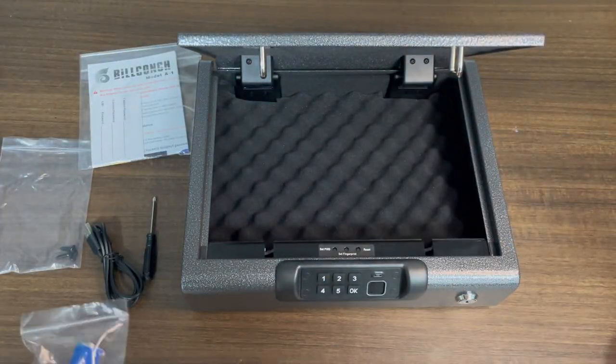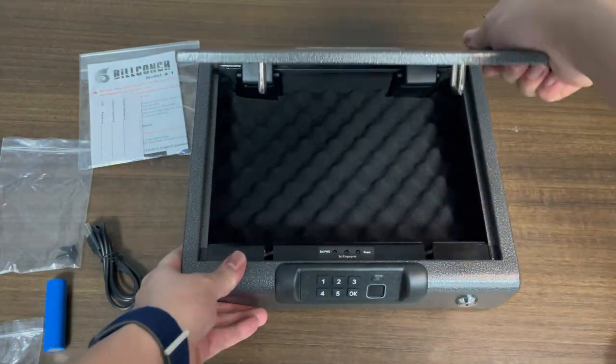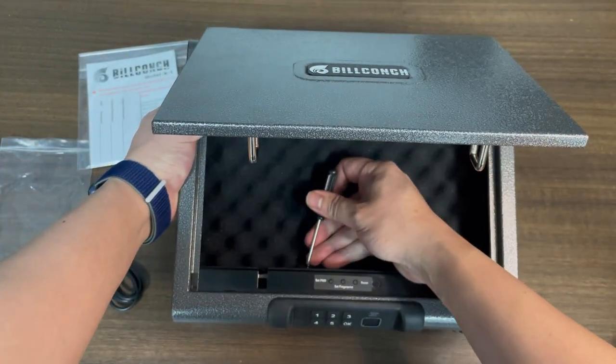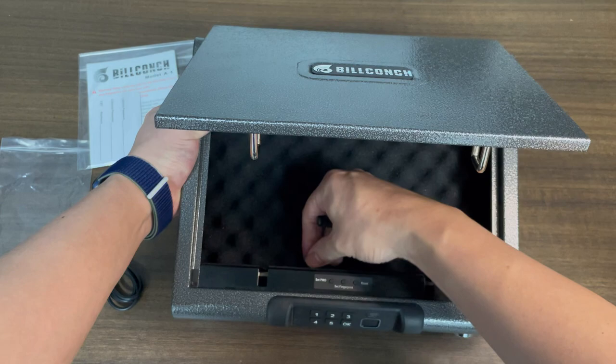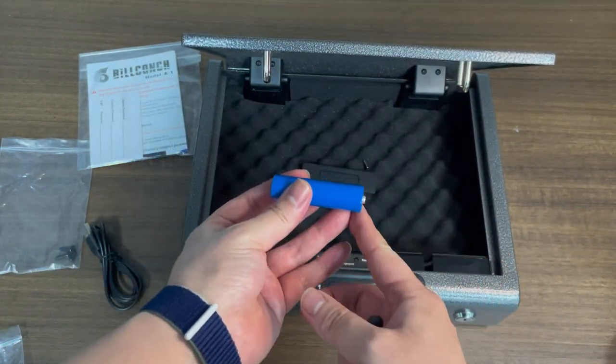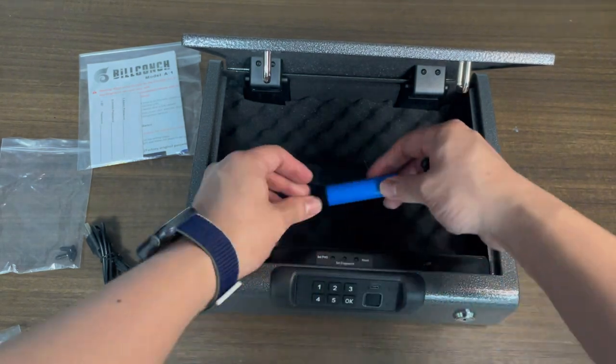Okay, let's install the battery. This is the battery and the battery cover is here. When you install the battery, please make sure that the polarity is correct. This is positive, facing this way.